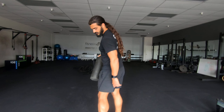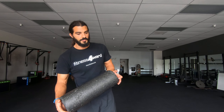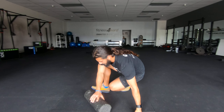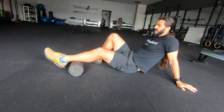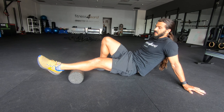The calves are almost always really tight, so that's a great place to start with the foam roller. You're gonna stay on your butt, sit your calf on top of the foam roller, and just roll down the calf and roll up the calf.